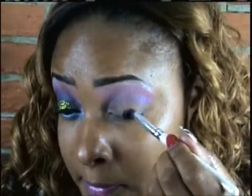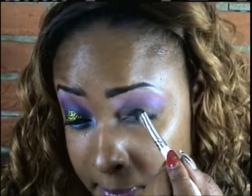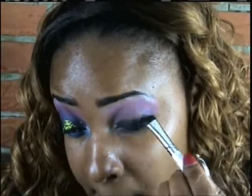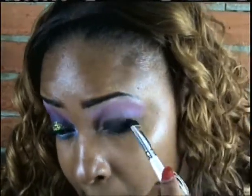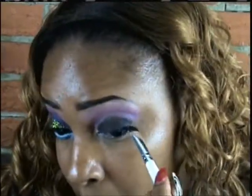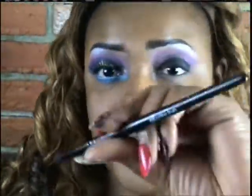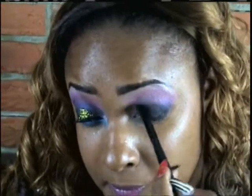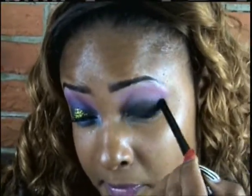Now I'm taking a gel liner by Ruby Kisses and applying that to my eyelid, because I'm using this as a base for my black eyeshadow. The line doesn't have to be perfect because you're going to blend it out anyway. I'm taking a contour brush by ELF and blending that black color out into the purple color, creating a smoky eye.